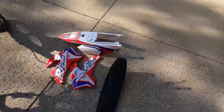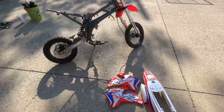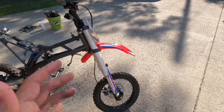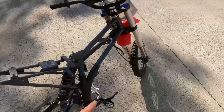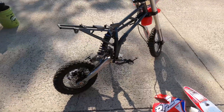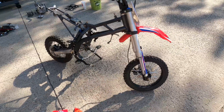Everything else is fine. Here are all the plastics — the seat is surprisingly not even torn, it's in really good condition for $200. Here's the frame itself — I don't see any damage. The suspension is really good, this is a 2020 model. The brakes are really good too. Normally when I pick up junk I have to replace brakes, tires, flat tires — but this one was in perfect condition.